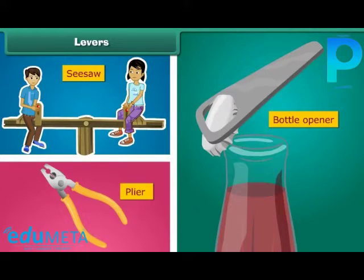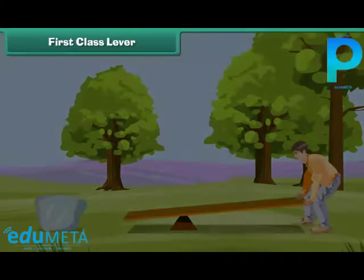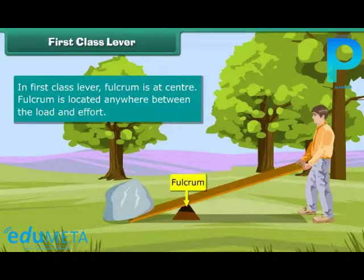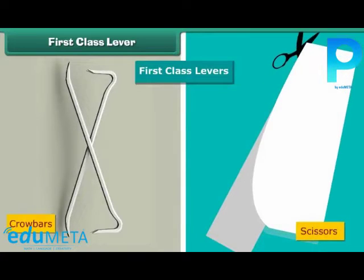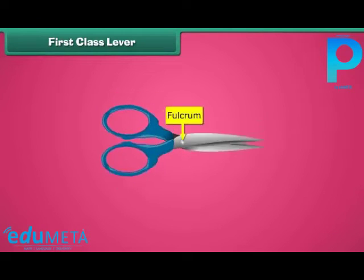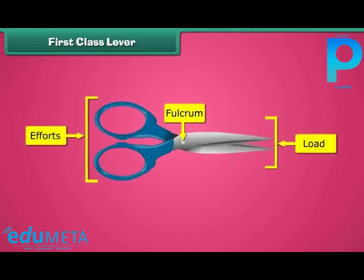There are three types of levers. First class lever: Can you lift a giant stone with your hands? The answer is no, but you can do it easily with the help of a stick, which is a first class lever. In a first class lever, the fulcrum is at the center, located anywhere between the load and effort. Crowbars and scissors are examples of first class levers. In the case of scissors, the fulcrum is at the center, effort is applied from the back, and the load is at the front.